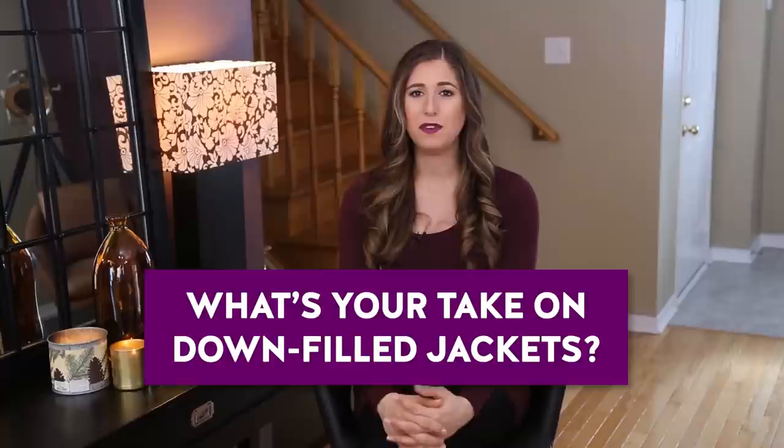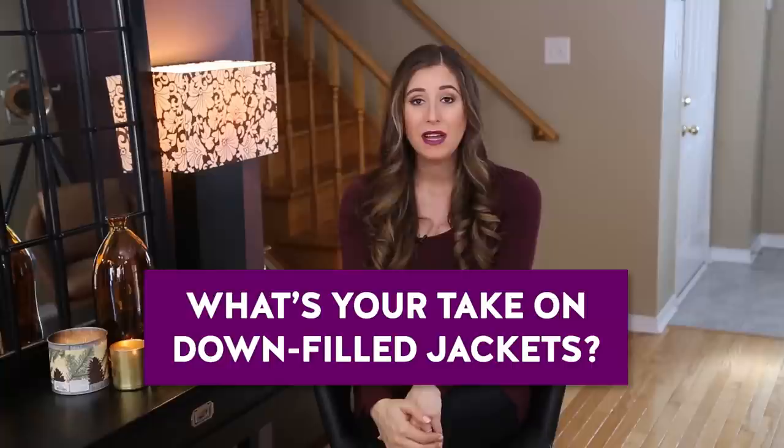Once you know how to take care of your down-filled coat, it will last you for years — and I'm not exaggerating. I plan on keeping my jacket for 20 years; that was a decision I made when I bought it because it was quite the outlay. That brings me to this week's comment question: what's your take on a down-fill jacket? Do you think it's worth the investment? Have you spent the money and found it worthwhile, or would you have preferred to keep the money in your pocket and buy something less expensive? I'd love to hear in the comments below.